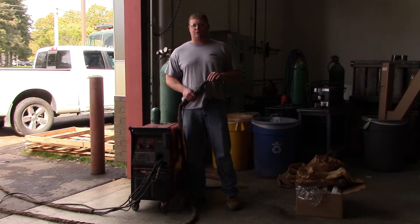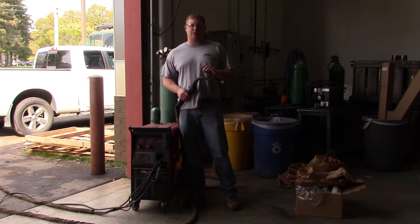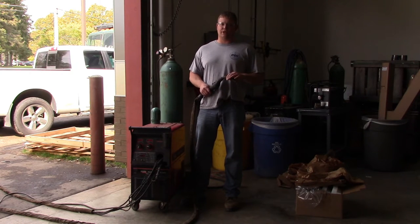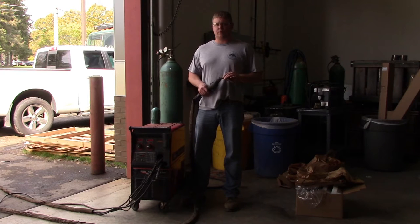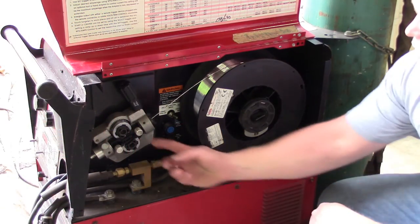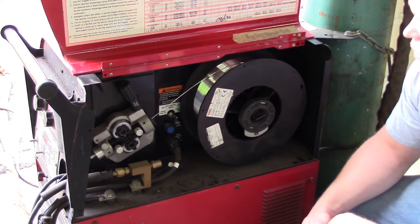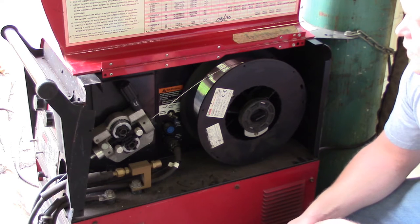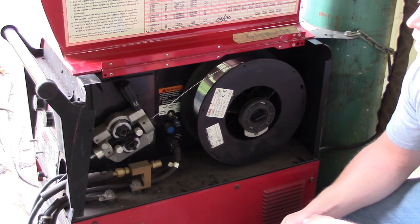This is a Lincoln Power MIG 300. We're going to start by showing you what the difference is between this MIG welder versus a regular MIG welder. It's a push-pull gun, so it's got drive rolls in the machine as well as in the gun. This is the inside of the machine. You can see it looks just like a regular MIG welder. The drive rolls are right here — that's what's pushing through the gun. This gun is a 15-foot gun. We'll go out and show you the drive rolls on the gun now and show you why it's very hard to get a bird's nest or have feedability issues.